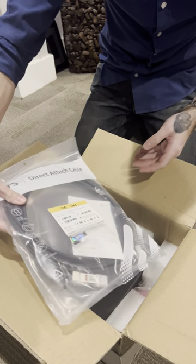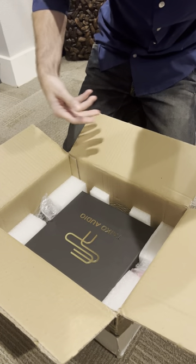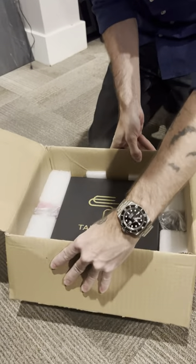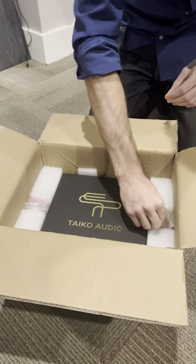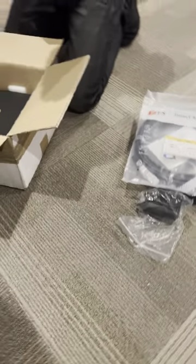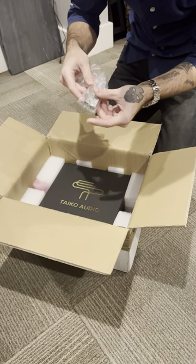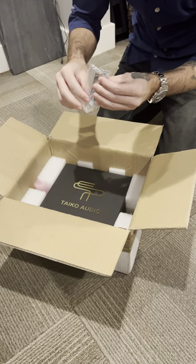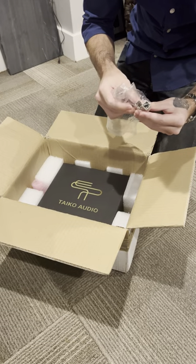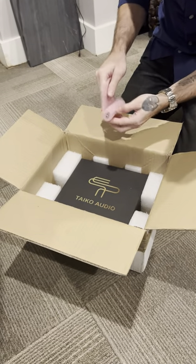It looks like we've got a DAC cable — direct attach cable — which makes me assume there's gonna be a special card in here as well for the Takeo. Nice presentation, very well packaged. Power adapter. And then these are RJ45 to direct attach cable adapters for fiber optic.